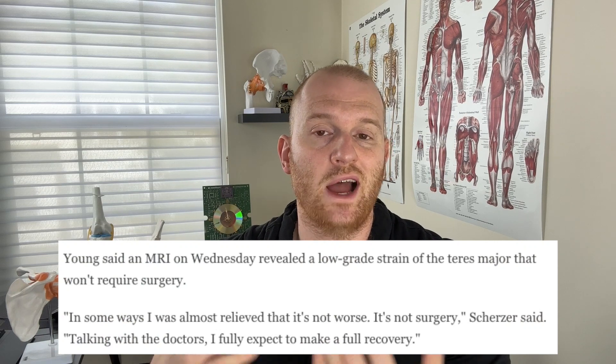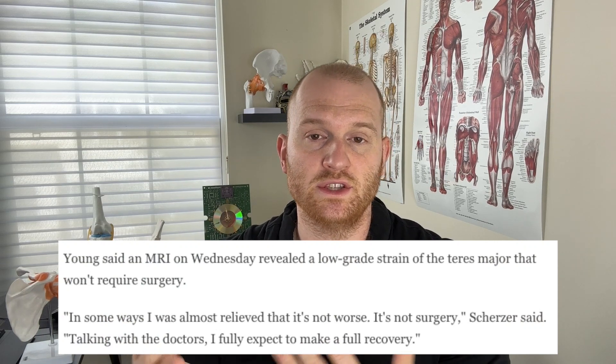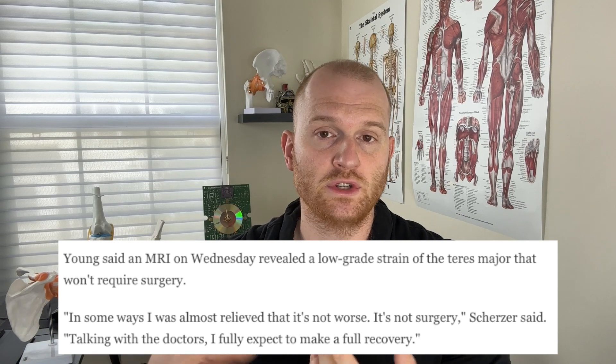The positive news is that sources are saying surgery is not indicated. This is because there is a grading system with muscle strains — grades one, two, and three. In a grade one, you get stretching of the muscle but no tearing. In a grade two, there is some partial tearing. In a grade three, there is a full rupture, which most likely indicates surgery. In grades one and two, surgery is usually not indicated. Sources are saying this is a low-grade strain, so it seems like Scherzer is anywhere between a grade one or grade two.